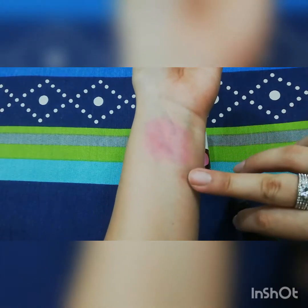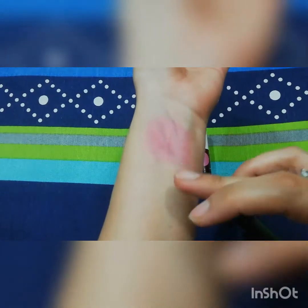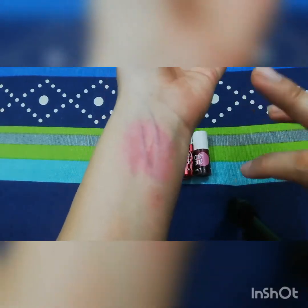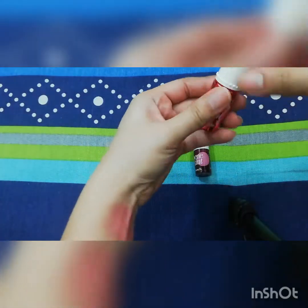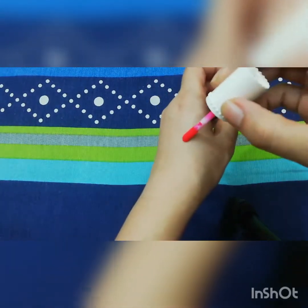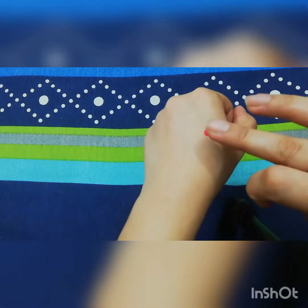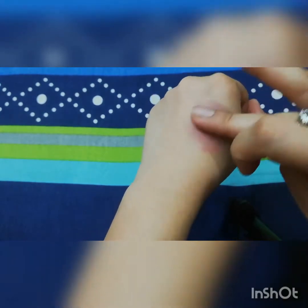This is the Benetint swatch after three to four applications. Now I will show you the Gogo Tint swatch. I am opening it and applying a very small amount. Benetint should be used a bit more because of its watery consistency, while Gogo Tint only needs a very small amount.